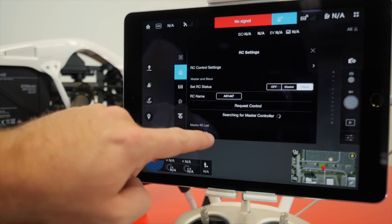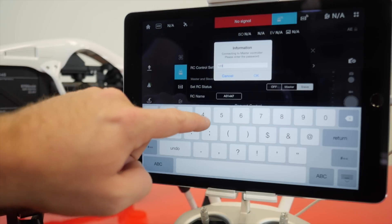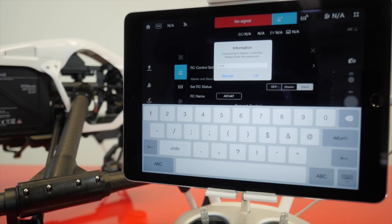Go back on the slave controller's tablet and choose the option to search for the master controller. Tap on the master controller's name. Now we need to enter the master controller's password and press OK. Remember to enter the new password you picked, or just type 1234 if you ignored me when I told you to change it.